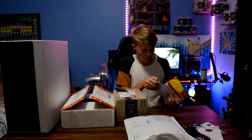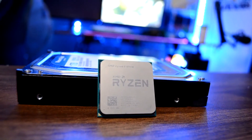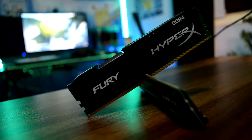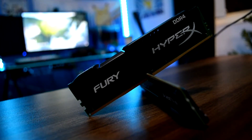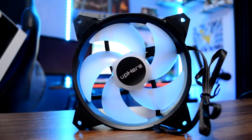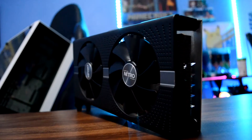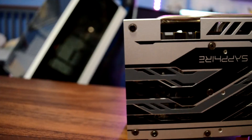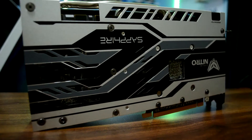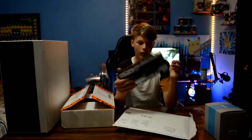Next up, this is a Ryzen 5 1600X. We have 16 gigs of DDR4 RAM — I'm not exactly sure of the speed. We have a 5-pack of RGB fans. This is a Sapphire Nitro RX 570 8GB model, and it goes very well with the colour scheme — it's got a sort of silverish white and black on it.